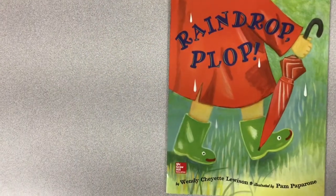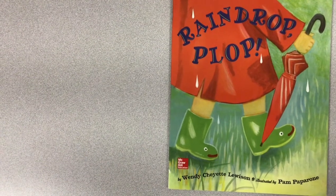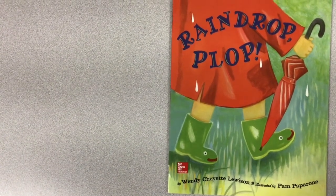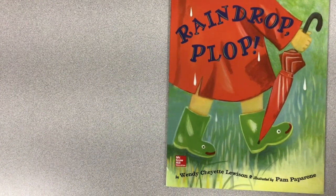Raindrop Plop. It's a fun book about raindrops. What do you do in the rain? The author who wrote the words in this story is Wendy Chayette Lewiston. The illustrator who drew the pictures is Pam Paparone.